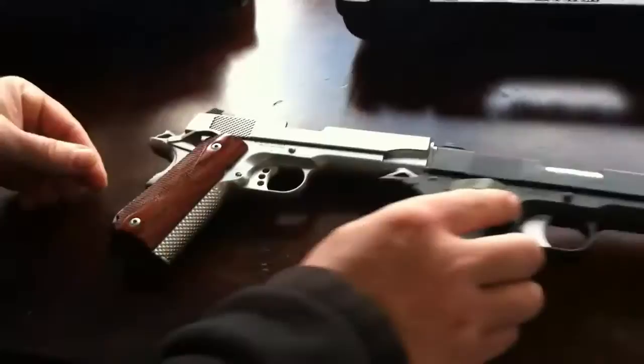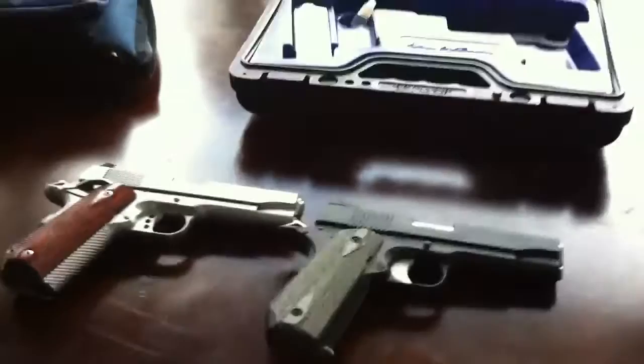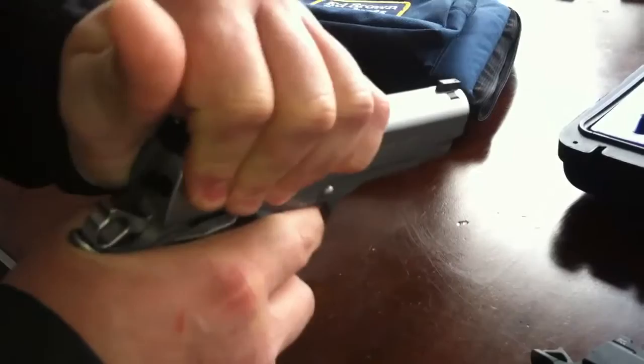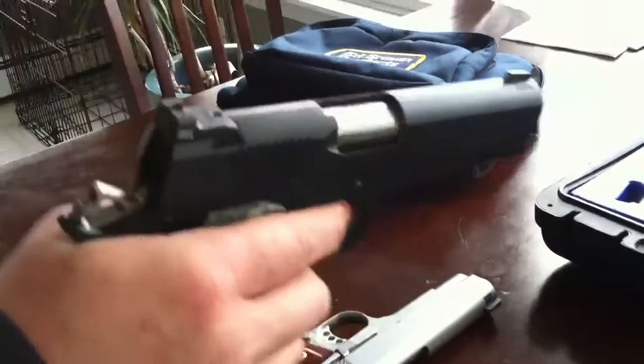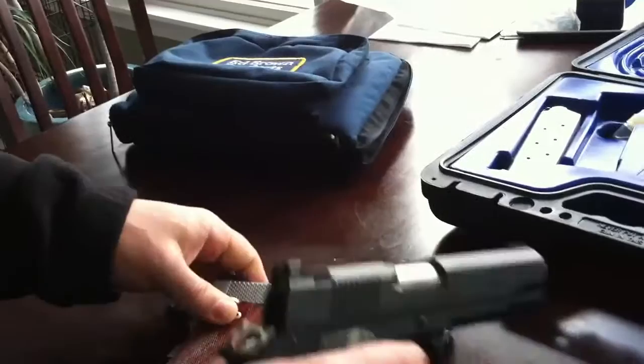I wanted both of them to see what the difference was. We can't go to a shop and just handle them — nobody really has any in stock. So these are two keepers. One thing I do notice is on the Brown, the slide compared to the V-Bob — the V-Bob is smoother. This one's smooth too, but the V-Bob is smoother. That's it, just wanted to show the two of them.